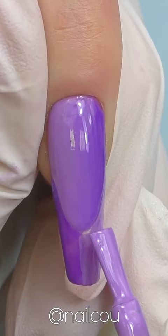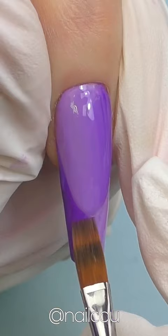Blend them together and this is how we get this beautiful ombré illusion nail art. I think this design looks awesome — what do you think?